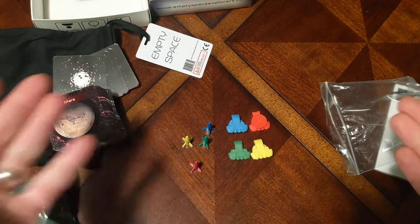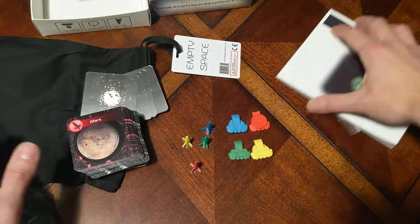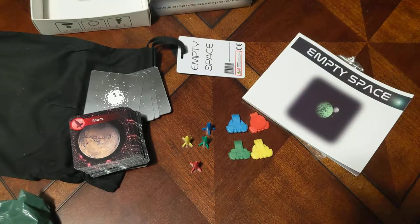So that's been an unboxing of Empty Space Explorers. This was funded on Kickstarter just a few months ago and it's cool to see it already fulfilled. Thanks again Peter — I look forward to giving this a try on the table, and maybe I'll even make a video.